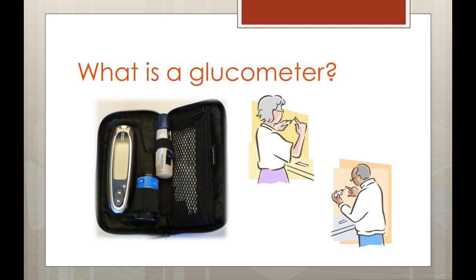So what is a glucometer? A glucometer or glucose monitor is a portable medical device designed to be used by people with diabetes. It is used to measure the amount of glucose or sugar in your blood. This device allows you to keep track of your blood sugar levels to make sure you are not too high and not too low. A glucometer is a very important tool in managing your diabetes.